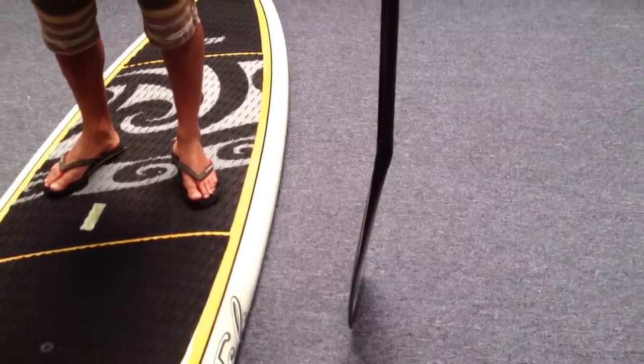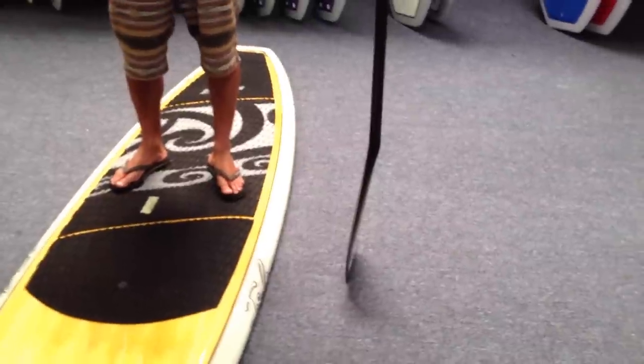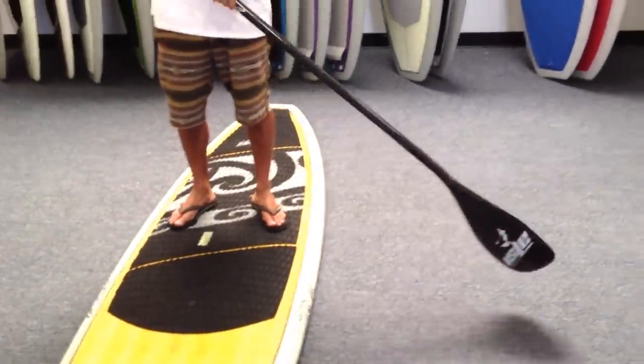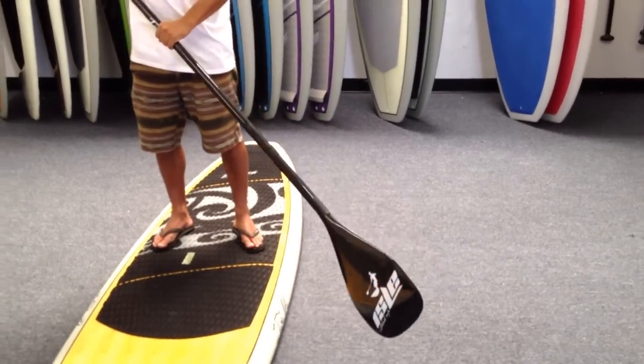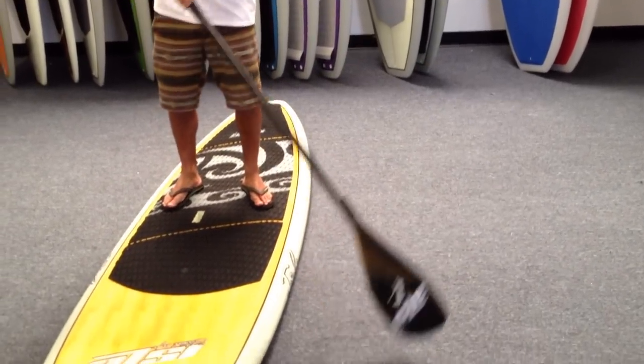Please note that the blade of your paddle is set at a slight angle to the shaft. And always keep in mind, when paddling on your stand-up paddleboard, the angle of the blade should be pointed away from you.